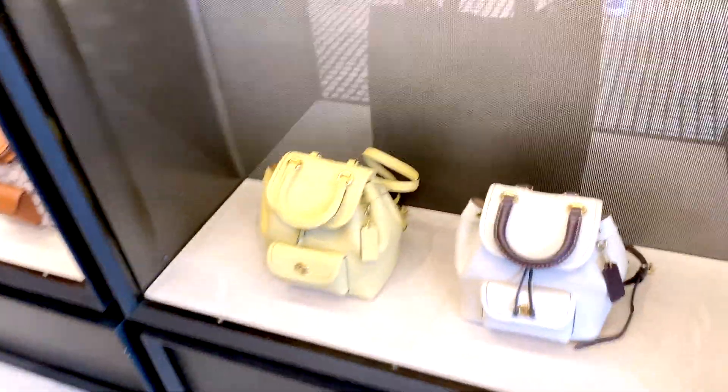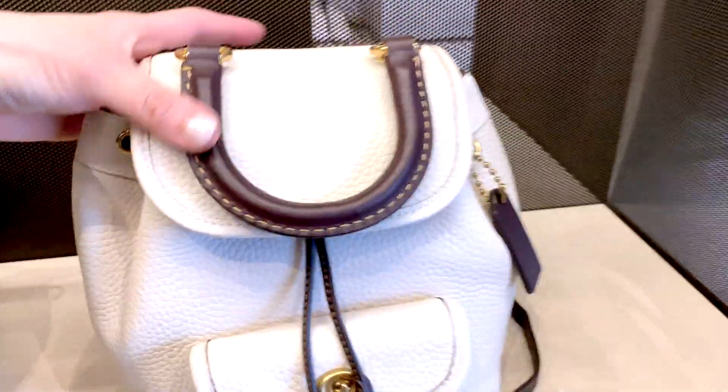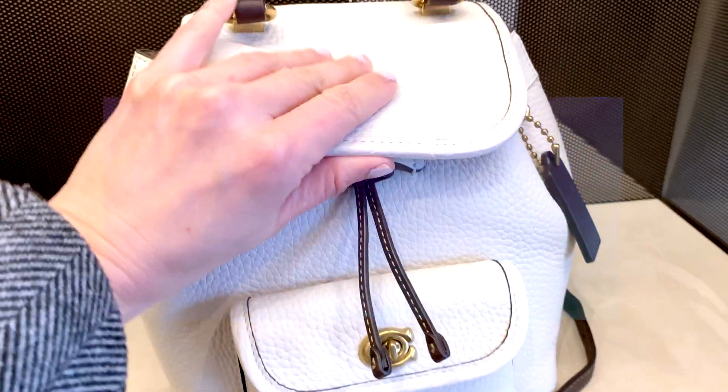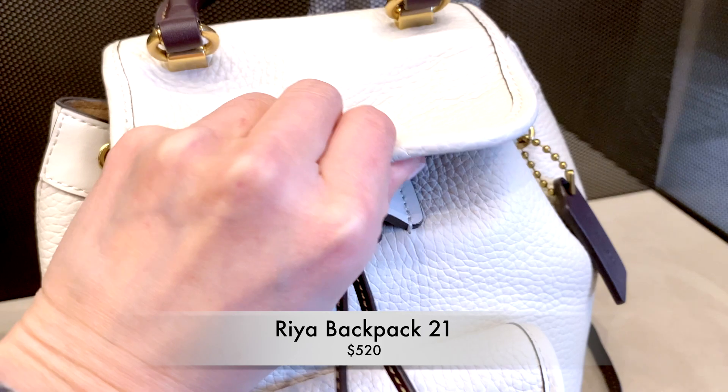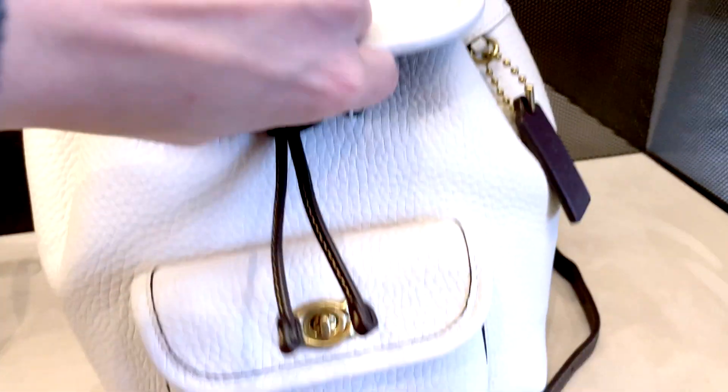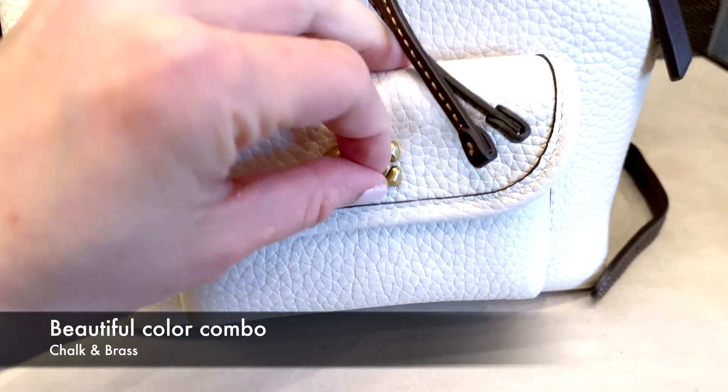The new Rhea backpack just came out with Coach and they come in two different sizes. This is the first one — the 21-inch size for the Rhea backpack in color block. This is the chalk and brass combo, which I think looks beautiful.